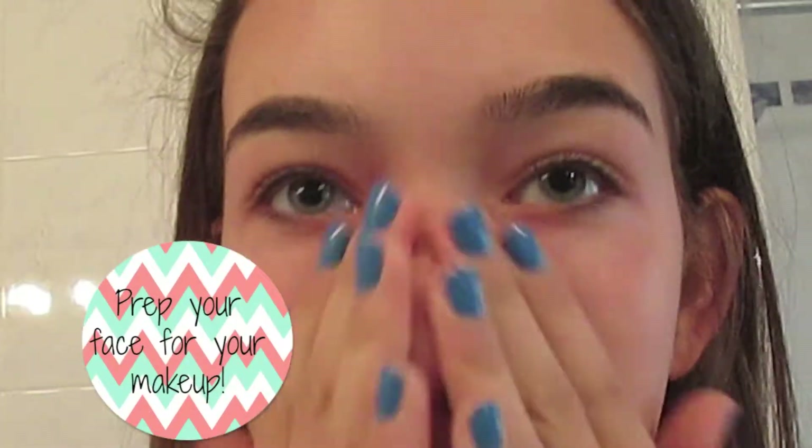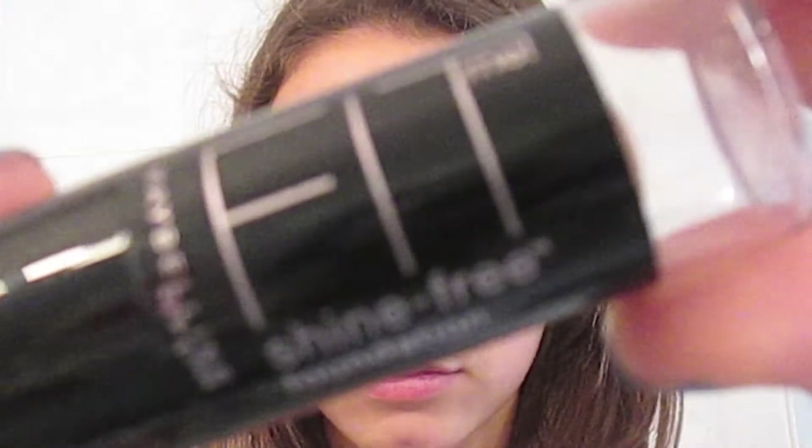So first, you want to apply some primer to your face. This is Primetime by Bare Minerals. What primer does is keep your makeup from totally just falling off. Then I'm applying the Maybelline Fit Me Foundation Stick. I really love this foundation — it is super blendable, it's just great. What's also great about it is it doubles up as a concealer.